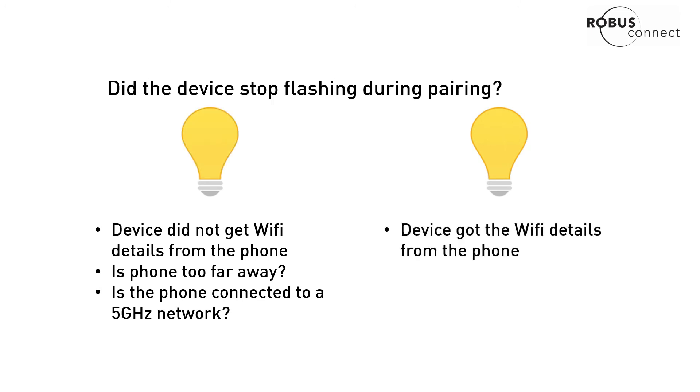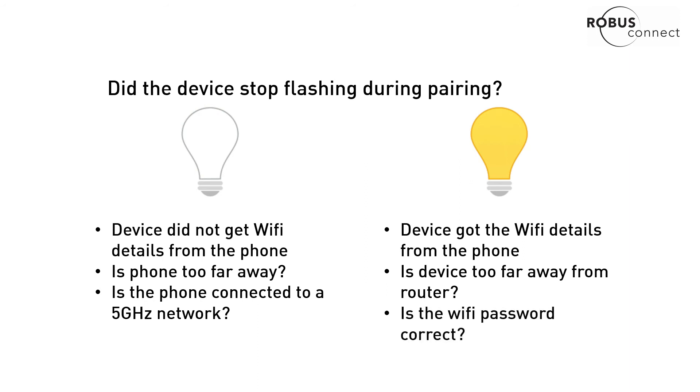If it did stop flashing, that means the device got the Wi-Fi details. So again — is the device too far away from your router? Or, more commonly, and 99% of the time this is the problem: have you put your Wi-Fi password into the Rubbish Connect app correctly?